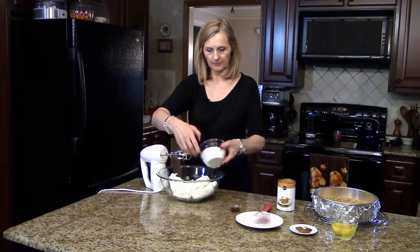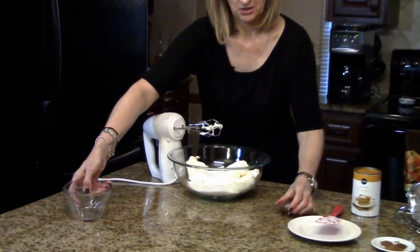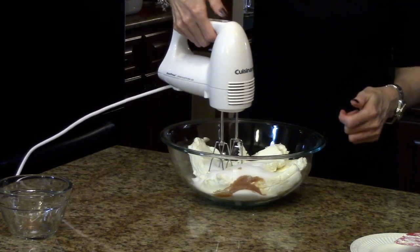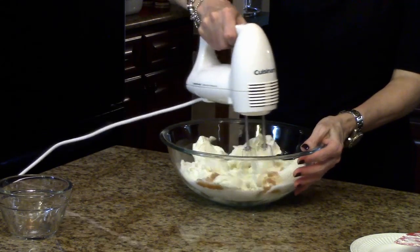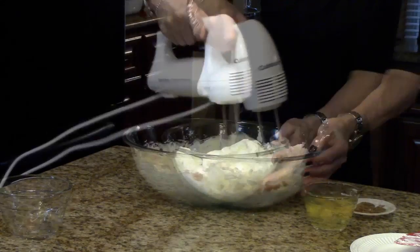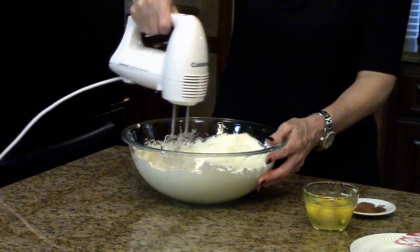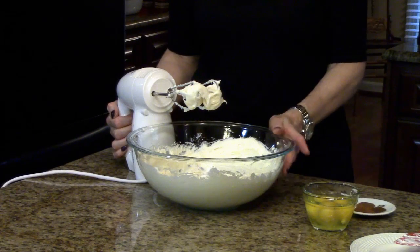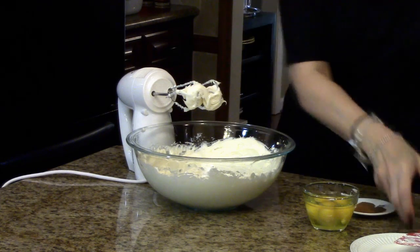I have my cream cheese in this bowl and I'm going to add my sugar and my vanilla, and we're going to beat this until it's smooth. The cream cheese, sugar, and vanilla are all smooth and incorporated, so now I'm going to add the pumpkin.